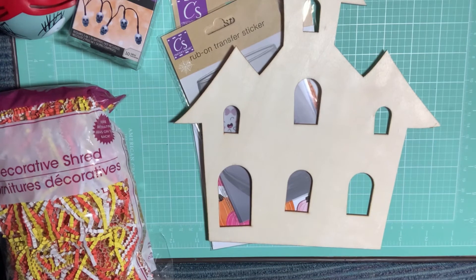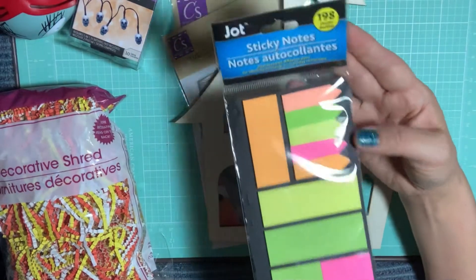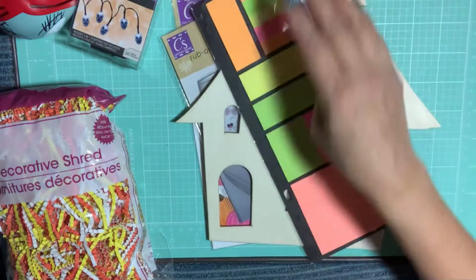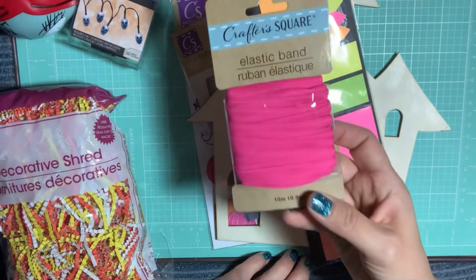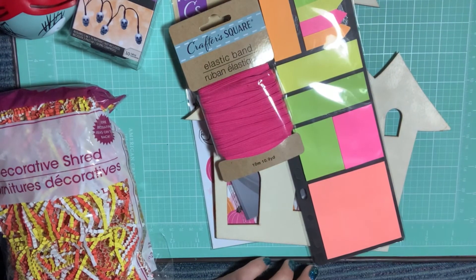It's pretty big. They did have smaller ones in previous years with a little stand, but I haven't seen that one yet so I picked it up. I also picked up these sticky notes because I really need to put reminders around my craft room.